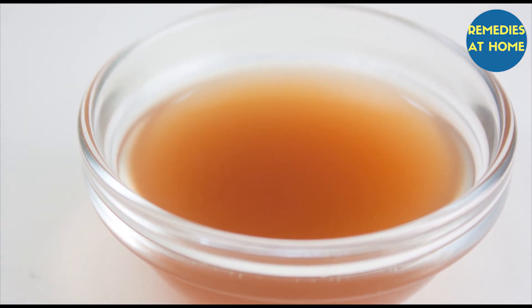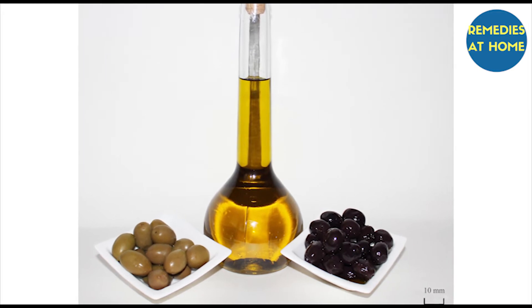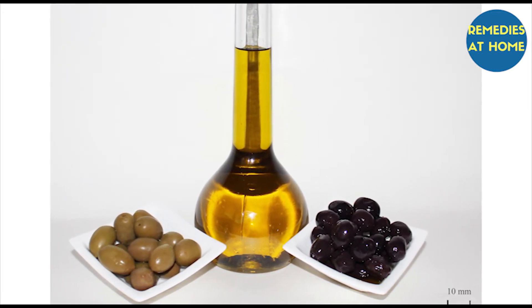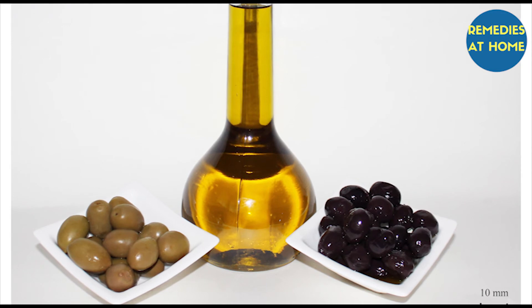If the cracking on your heels is extremely bad, add a tablespoon of olive oil or sweet almond oil. Now soak your feet in warm water for 10 minutes, and then gently scrub them with the rice flour paste. Repeat the process a few times a week until you are satisfied with the results.